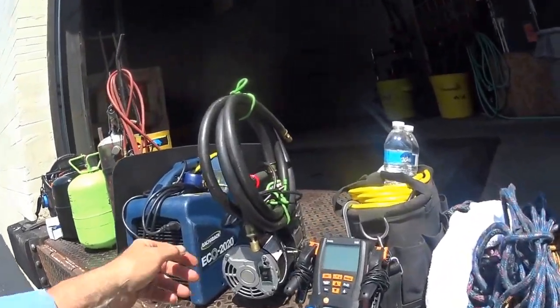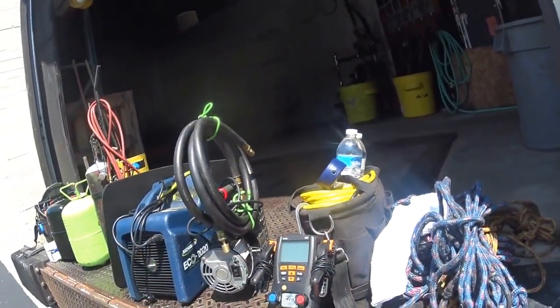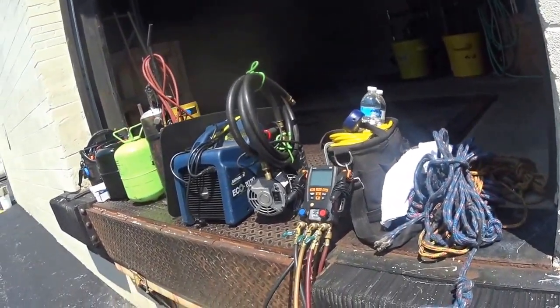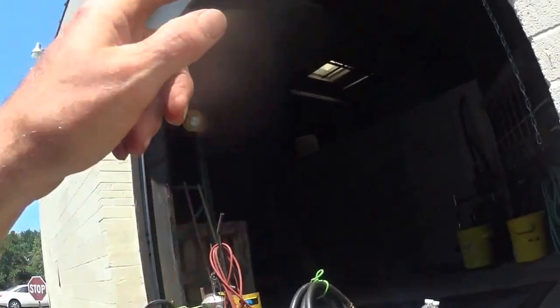I've got a light in here, electrical cord, temperature meter, ropes, and a rag. Now I have to get started — I have to get all this up on top of that cooler in there.